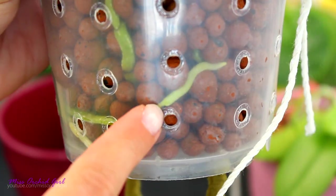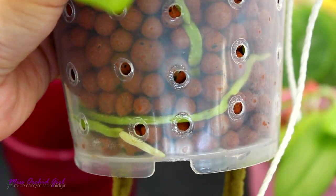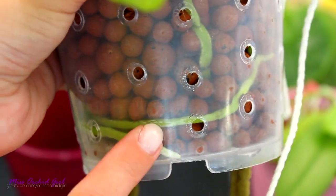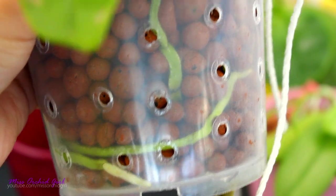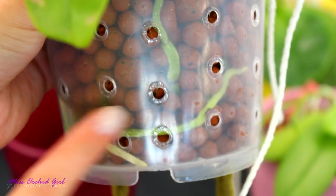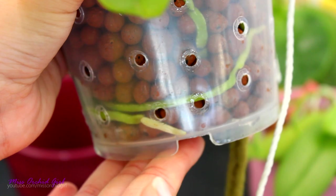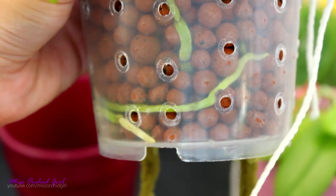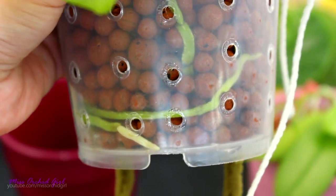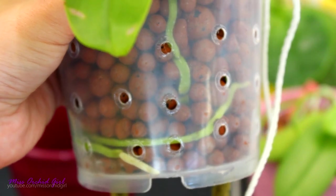My example is not the best one because this orchid was repotted into a container which does not receive light. Up until now it was planted in a white or translucent container and did receive light, therefore the roots are a little green. But if an orchid sits in a completely opaque container, the entire root can become yellow or even white. Yet again, it doesn't mean the root is unhealthy. It just means it does not have chlorophyll pigments — and that is perfectly fine. It is not its job to photosynthesize primarily; it does so only if it has the means to do so.